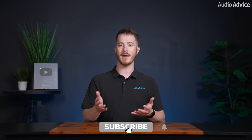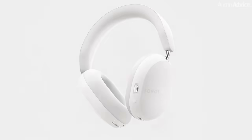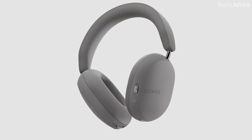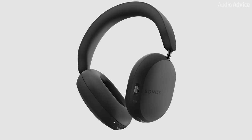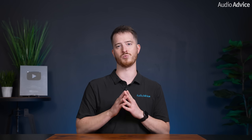We do plan on doing a lot more testing, so if you want a more in-depth review, be sure you're subscribed and keep an eye out for that in the future. If there are any other questions or features that you want us to try out and test, drop a comment below and we'll do our best to cover all of them. The Sonos Ace Headphones are over-the-ear, closed-back headphones and will be available on June 5th for $449. You can pre-order yours right now at AudioAdvice.com — I'll leave a link in the description as well.